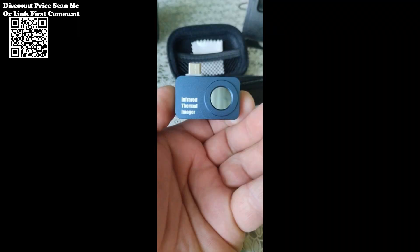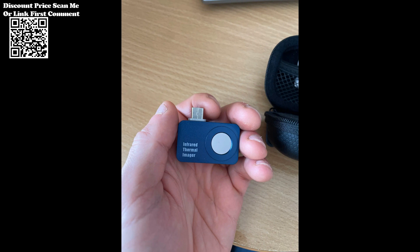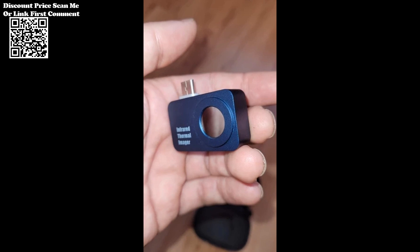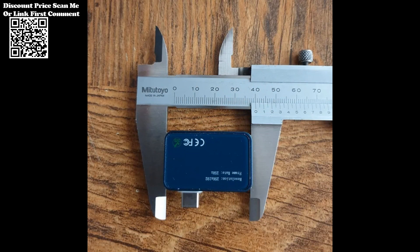Professionals can conduct thermal imaging analysis anytime and anywhere, facilitating swift decision-making and targeted interventions. The Tooltop T7 goes beyond mirror imaging, offering advanced temperature measurement features for comprehensive analysis. Users can annotate images with points, lines, and rectangular boxes for regional temperature measurement, enabling precise identification of anomalies.